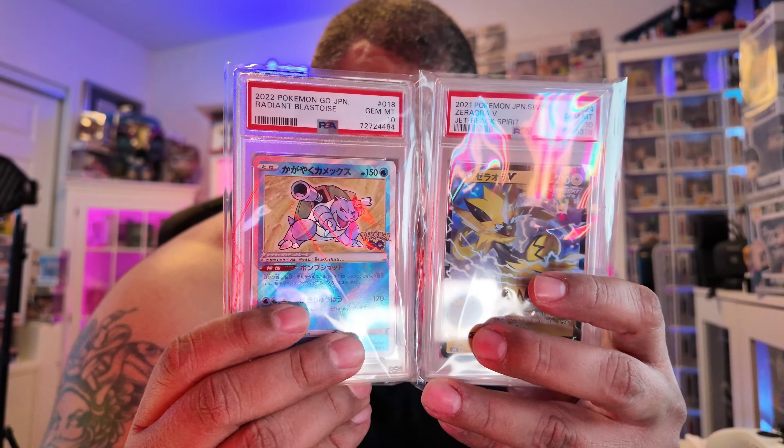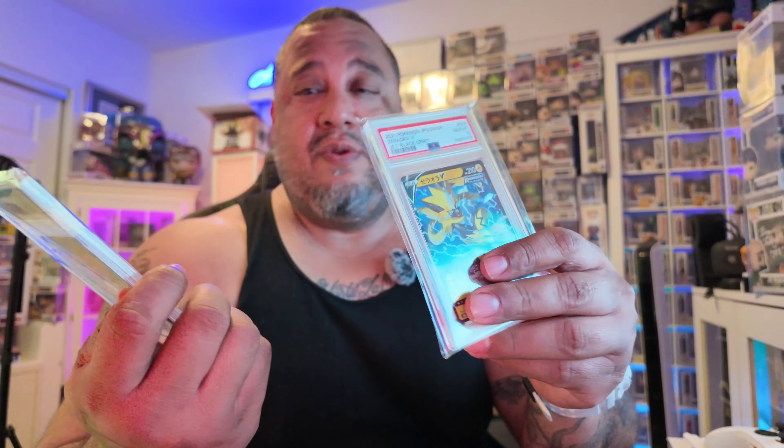The next one — I have no idea who this is — Zeraora V, number 24, Pokemon Japanese Jet Black Spirit, PSA 10. This one is actually $61.10. I remember both of them total was like $84 shipped — actually $78 for both plus $6 shipping, so $86 total. $61 plus $27 is about $88, so pretty much broke even.